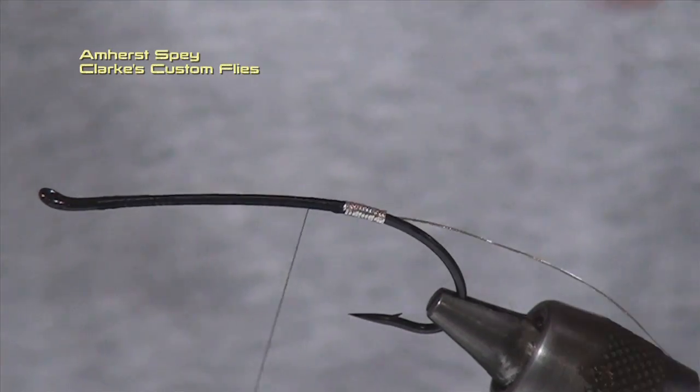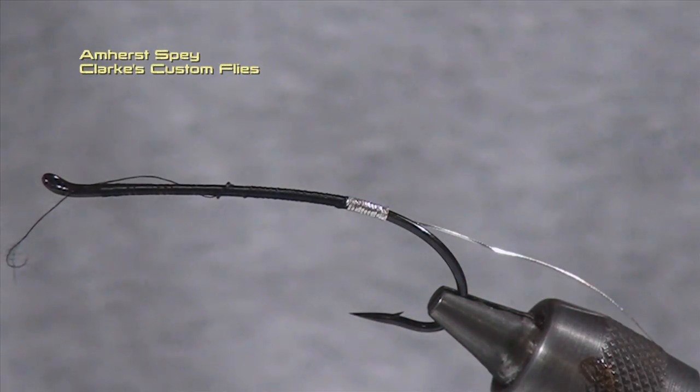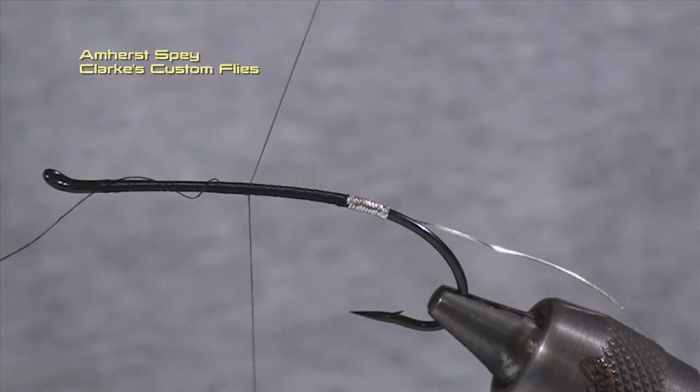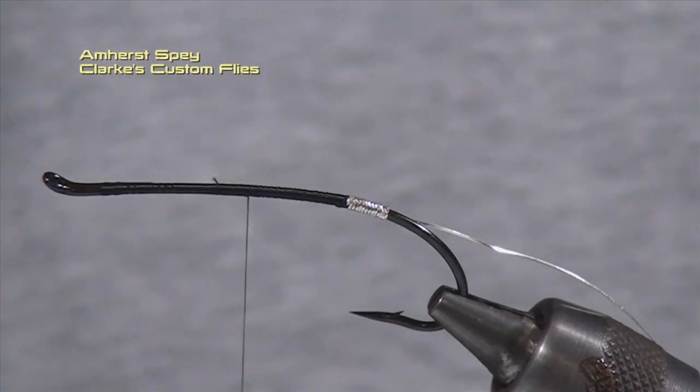I'm just going to finish off and come forward with a little bit wider thread wraps. We broke the thread — but don't panic. This is actually a good teaching tool. I've just let the thread hang there. We're going to reset our bobbin and thread. I'll slightly pull that forward, lock my tag end in, bring it towards the brake, trim this off, and trim off the broken piece.